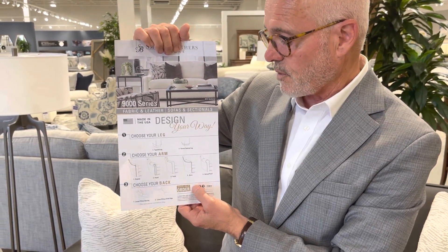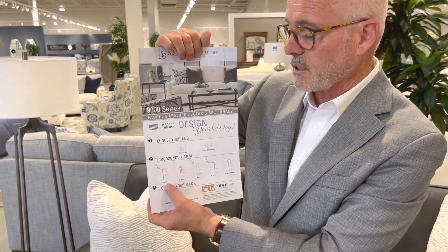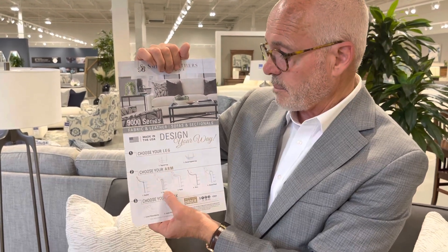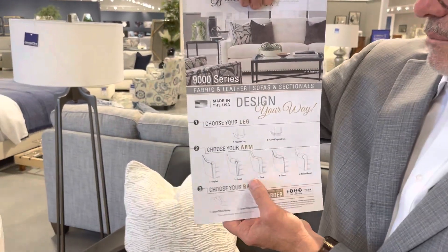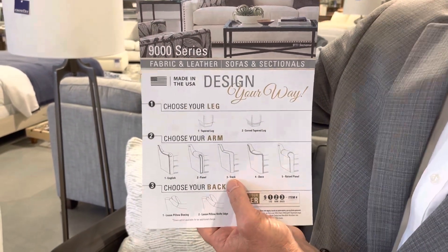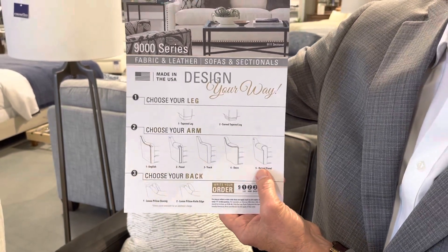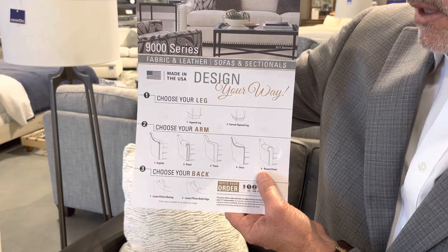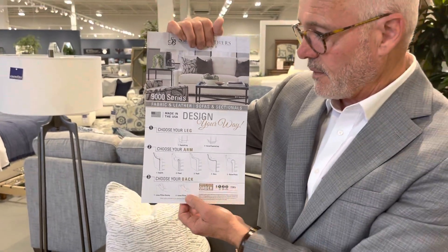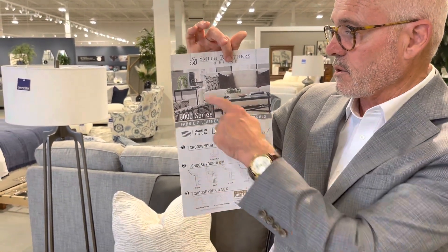Some arm styles have nail head trim options. The English arm has nail head trim that cannot be removed. The panel arm has nail head that can be removed. The track arm — nail head is not available at all. The deco arm nail head can be removed. The raised panel arm nail head can also be removed. If it says 'standard' in your book, that means you can remove it.